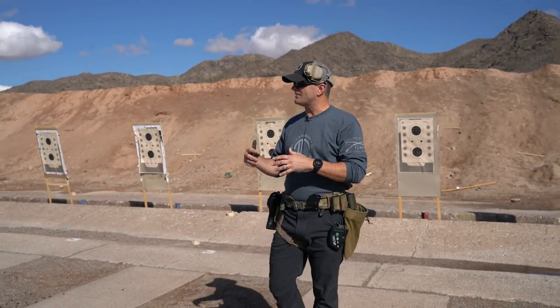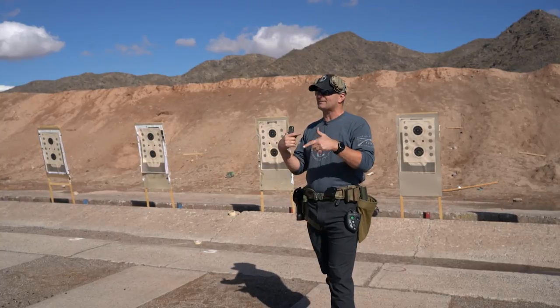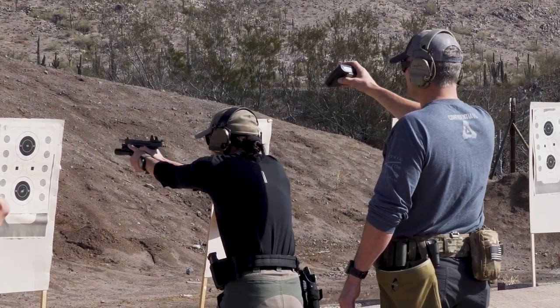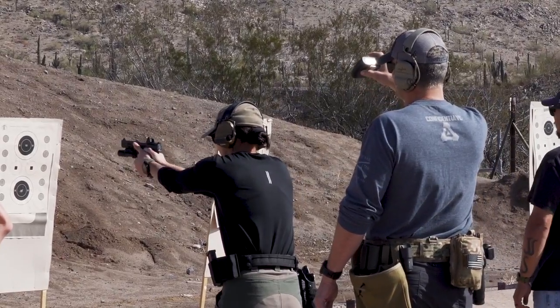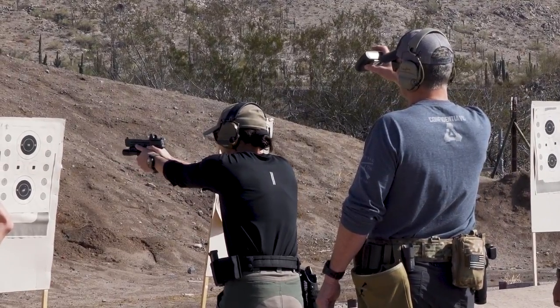The goal here is that this is one of these drills — it's not a practice drill that you shoot over and over again. This is a drill that you throw in there as something to practice, see where your weaknesses are, and then go from there.